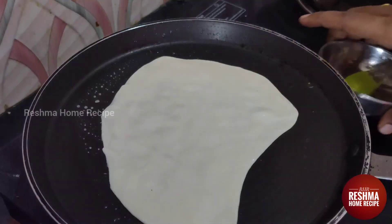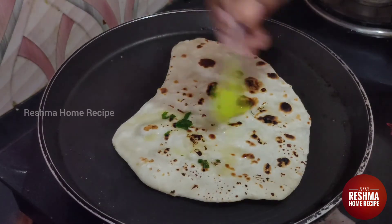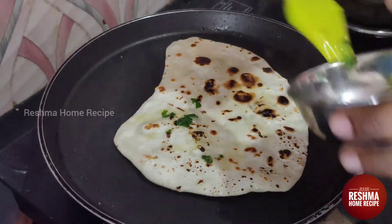Now we put it in the pan. I will apply the butter on the chapati in the pan. It will taste better with the butter.